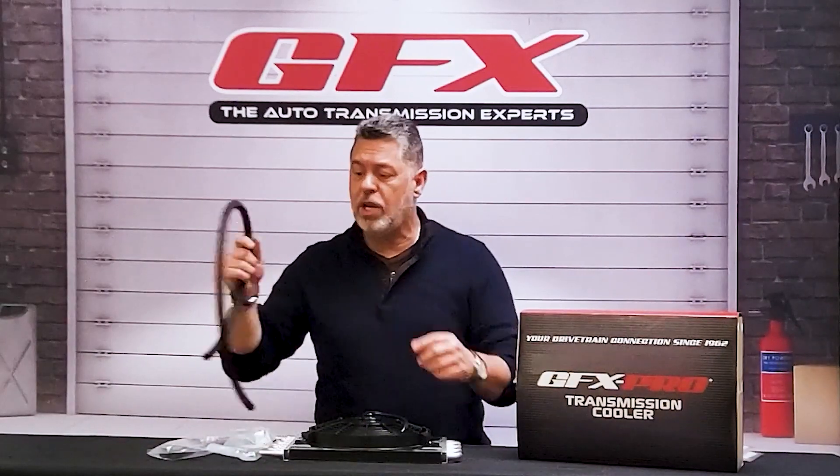Let's talk about fans and coolers. We have the GFX brand coolers available in aftermarket. We also carry the Hayden coolers for those of you that prefer the Hayden brand. We actually encourage you to try the GFX coolers, which are very good quality.